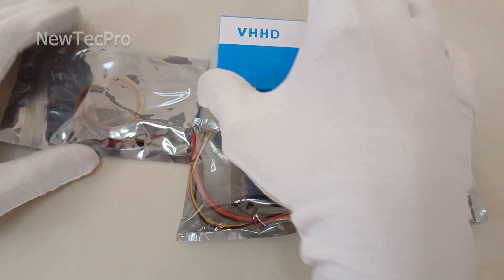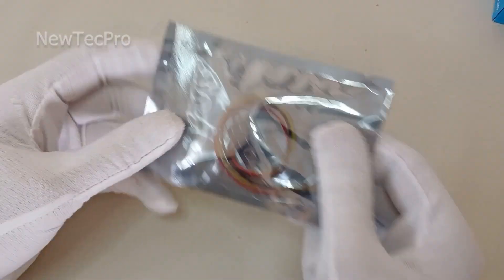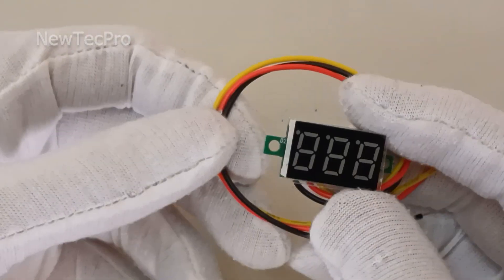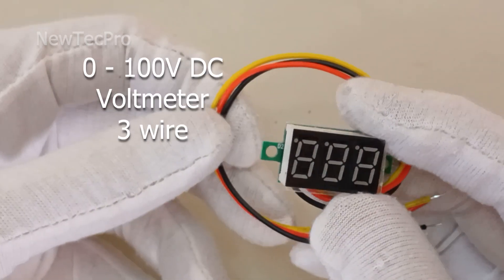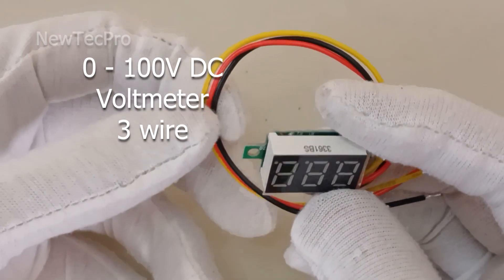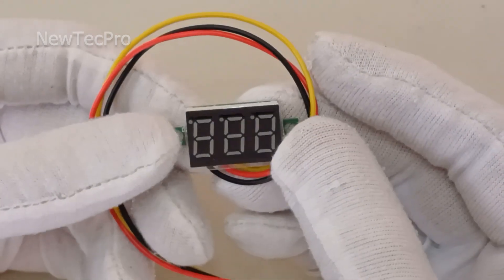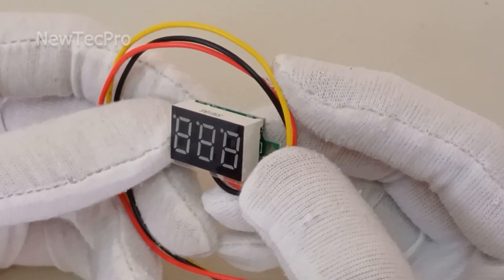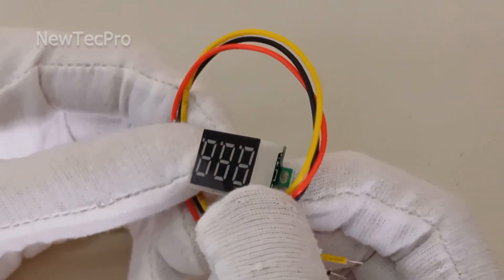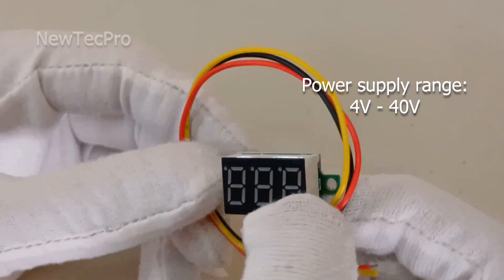Number one: this module is an ultra-small DC digital voltmeter, 0 to 200 volt. This voltmeter is very small, weighing 20 grams, and can be used as a two-wire voltmeter. Working voltage is 4 volt to 40 volt.